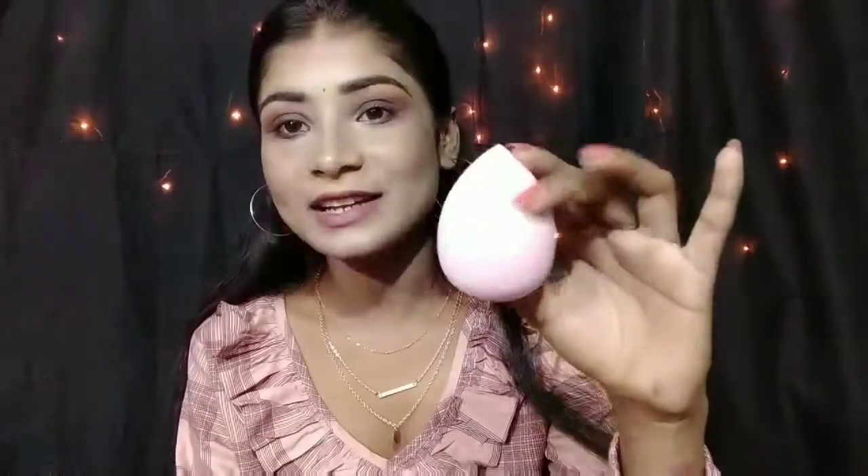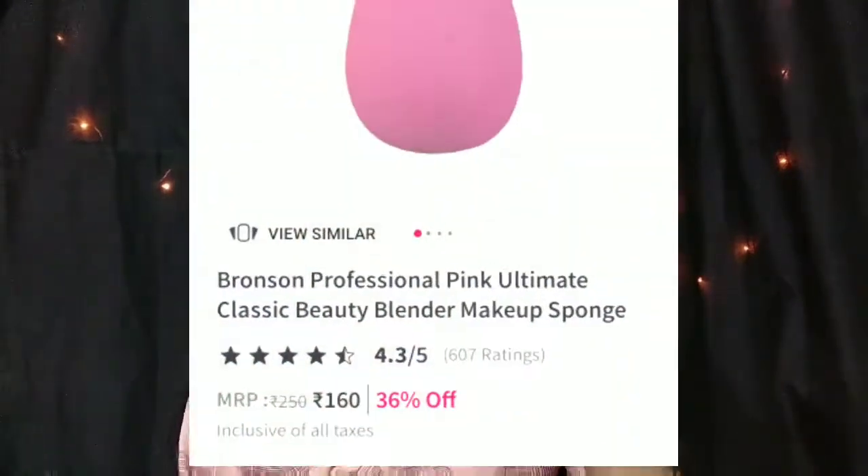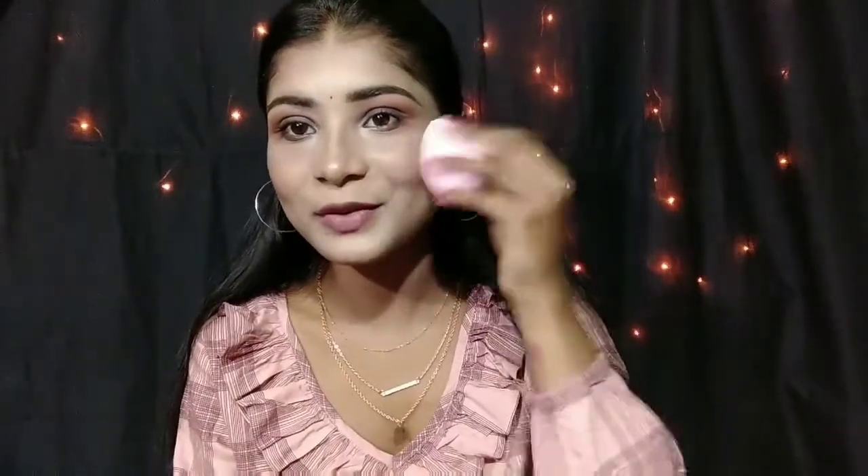The second beauty blender I highly recommend is the Bronson Professional beauty blender. I didn't know about this brand before — I was watching some reels on Instagram and an influencer mentioned that Bronson Professional products are very affordable. So I searched for it on Nykaa and found this beauty blender. It retails for around 140 rupees, which is quite affordable. This one is so squishy and so soft — it's great for buffing product onto your face.